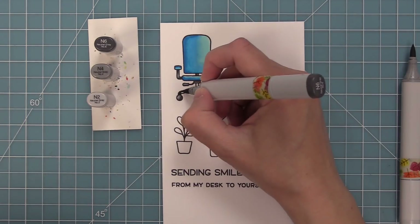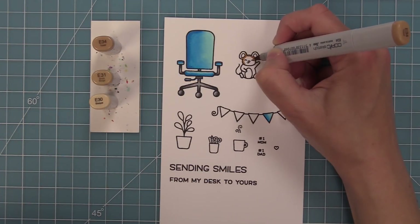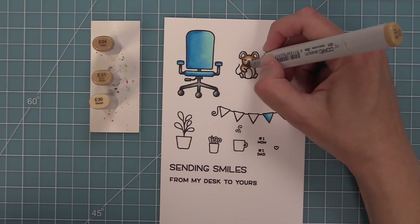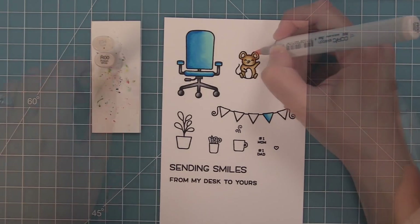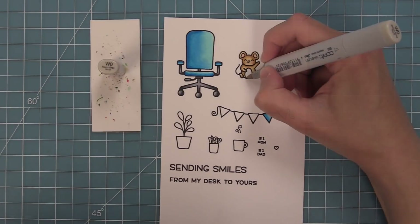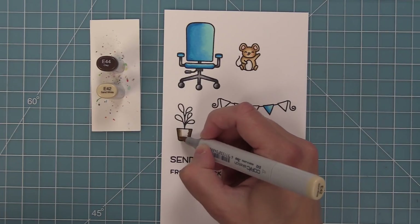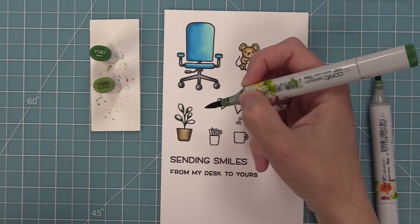I feel like right now especially, we're all kind of zooming from home, so it's an even cuter sentiment for our modern times. Now you can see I've colored in the chair with some blues and some grays. I love that you can do the chair in any color that's going to match your card, whether it's your pattern paper or the color scheme you're thinking of. I colored in that cute little mouse and gave him some rosy cheeks, and now I'm going to work on the potted plant.